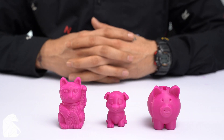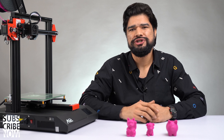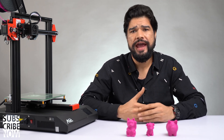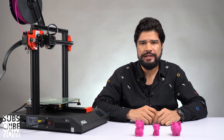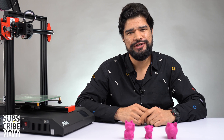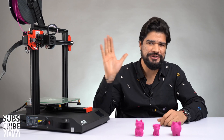And here we have it — all three models together that we printed using this printer. The average print time for each of these models was around four hours. I had a great time printing with this machine and I think it is a great tool to have for designers or anybody who enjoys creating as a hobby. If you're interested to know more details about this printer, I'll put all the links in the description for you to check out. That's all for now — I hope you enjoyed this video. If you did, please don't forget to hit like and share with your friends. Thanks for watching, see you next week!